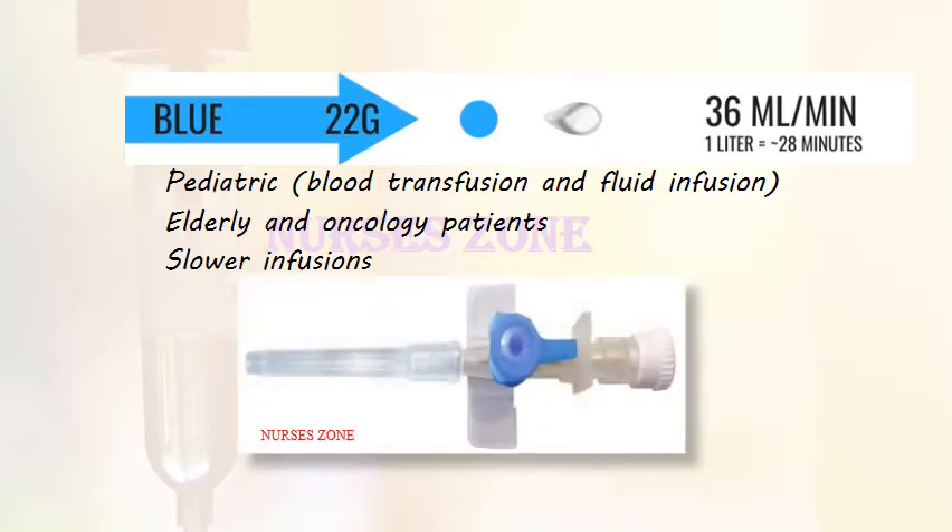The blue cannula is 22 gauge, used in paediatrics, blood transfusions, and fluid infusions. It is also used in elderly and oncology patients, mainly for slower infusions at 36 ml per minute. We can infuse 1 liter in 28 minutes.